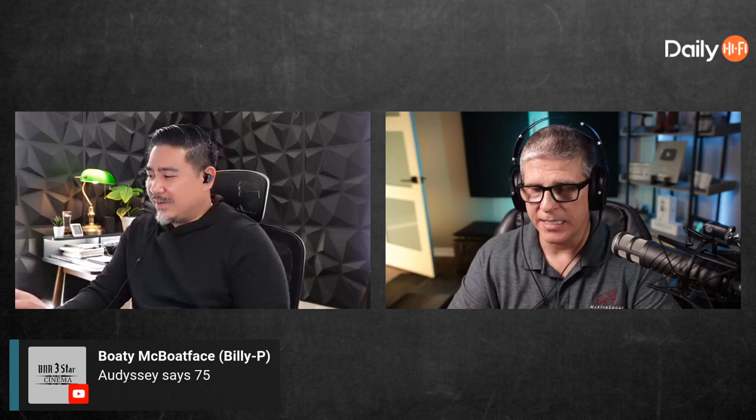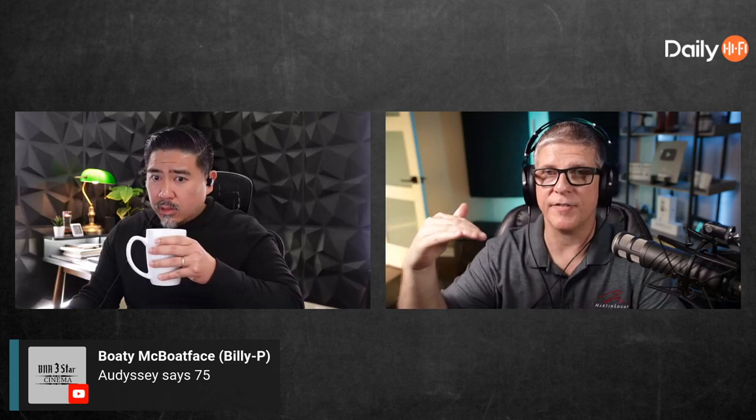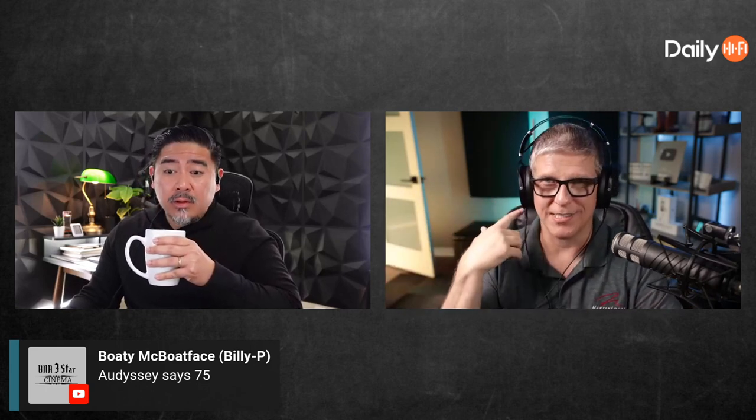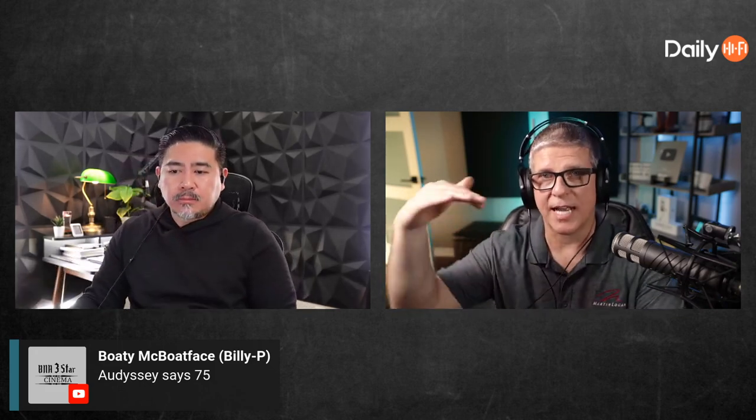Nobody said they listen at zero. My understanding is: let's say you've got a Denon or a Marantz, you run Audyssey, and when it runs the test tones it's measuring at 75 dB because 85 dB test tones are loud to your ears as you're doing it. But my understanding was always that when it's doing the actual calculation and figuring out your trim levels, it's actually measuring and adjusting those to 85 dB — but that could be wrong.